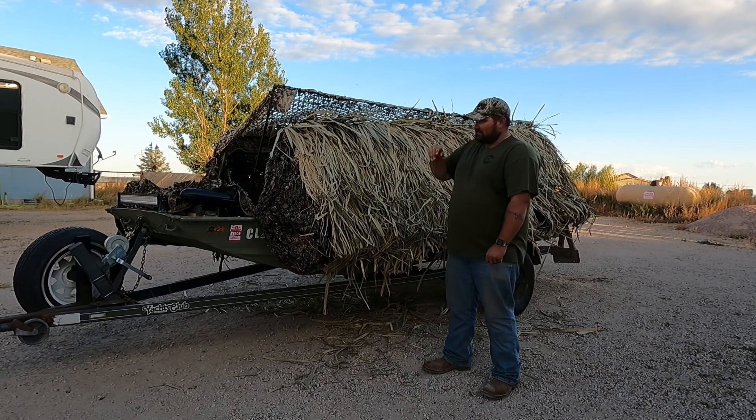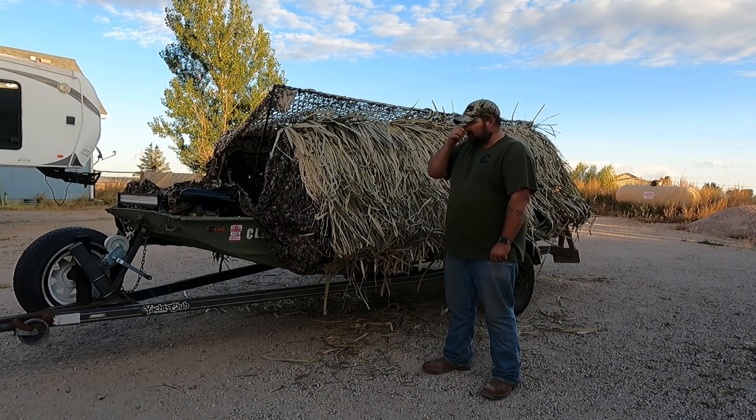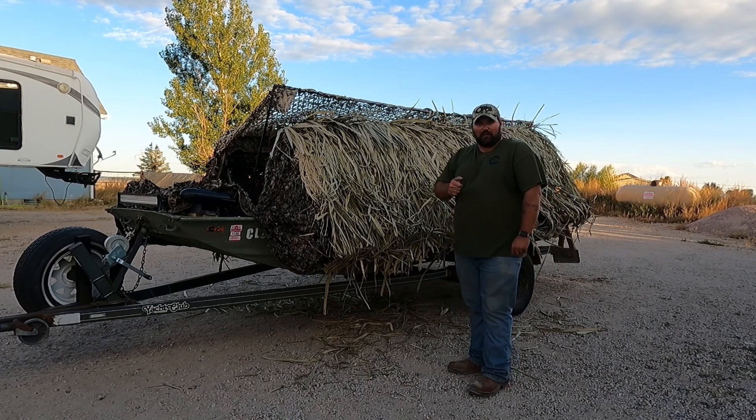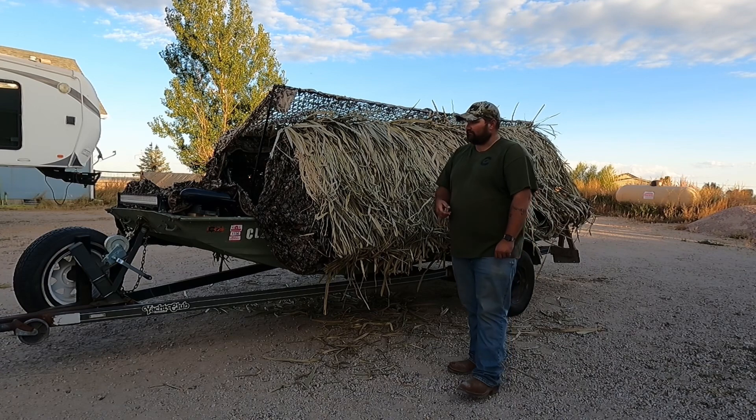Up front I've got a trolling motor — it's a simple Minn Kota, 55-pound thrust. It's not foot-controlled or autopilot with a remote; it's just a simple one you dump over the side. It's got a handle at the top with speed adjustments, reverse, and forward.